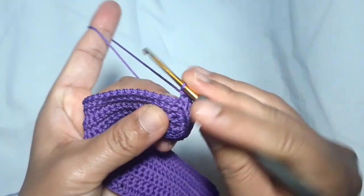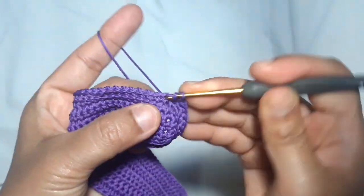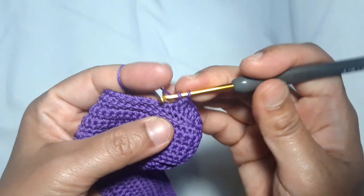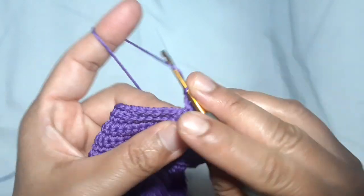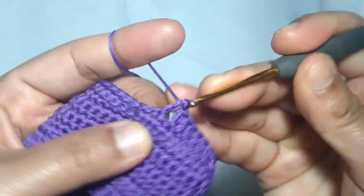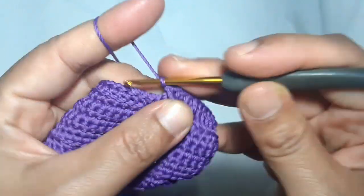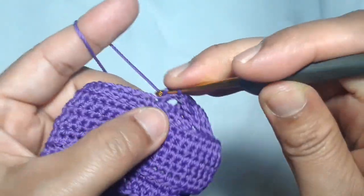Then back to the cross pattern: skip 1 stitch, make 6 double crochets — 1 double crochet in every stitch. Then 1 double crochet in each of the next 2 stitches, make 1 double crochet in each of the skip stitches. Then skip 2 stitches, and make 1 single crochet in each of the skip stitches.